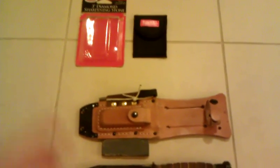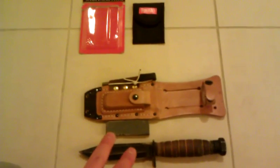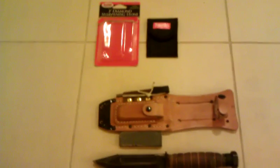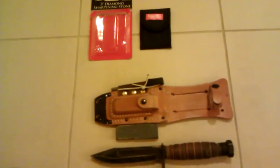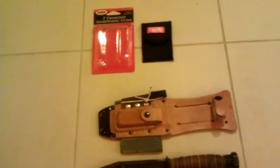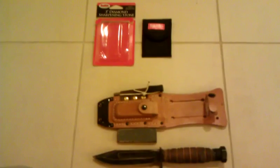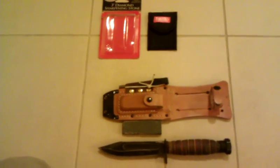By the way, I'll have a full review on the Air Force survival knife here shortly — probably in the next week or two — and the main article will actually be posted on willowhavenoutdoor.com. Creek Stewart over there asked me to do a review of this, and so that will be out shortly.